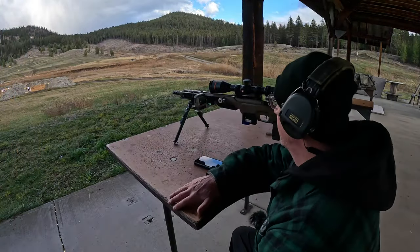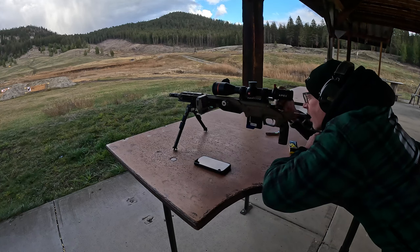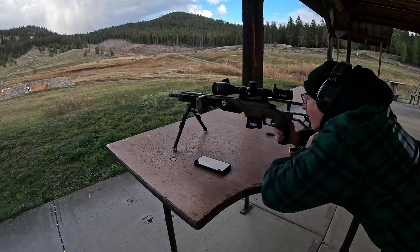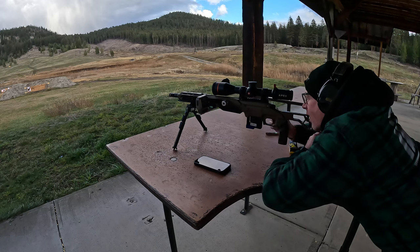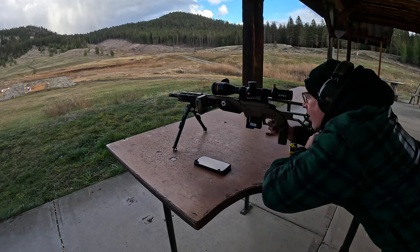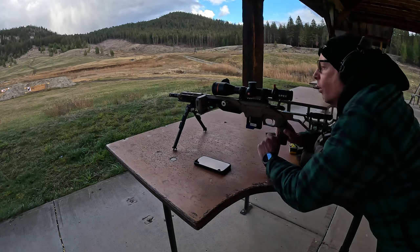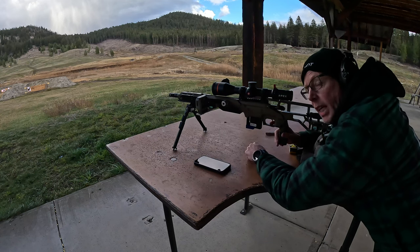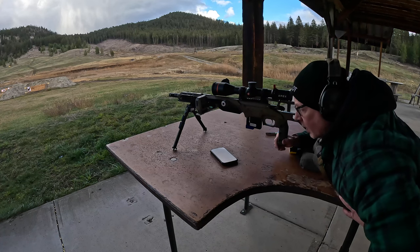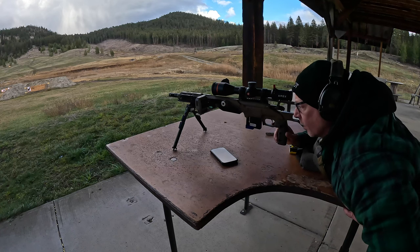Now I'm going to start a new session here with the .22. Readings came in at: 2041, 1040, 1035, 1029, and 1034. So it's really accurate. Without wasting any more of your time, let's go back to the house and go through this thing quickly where you can see the screen.